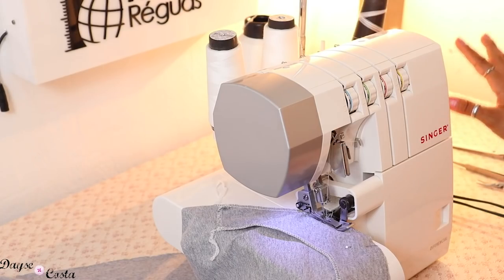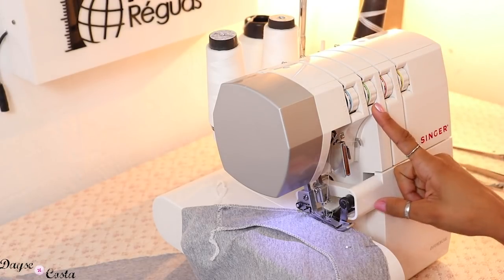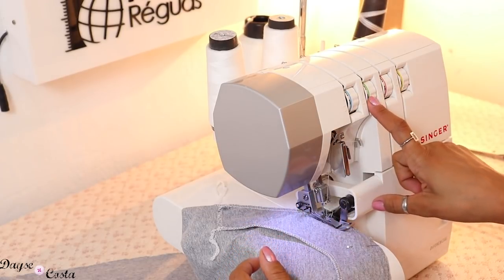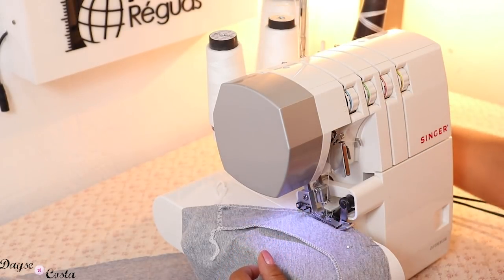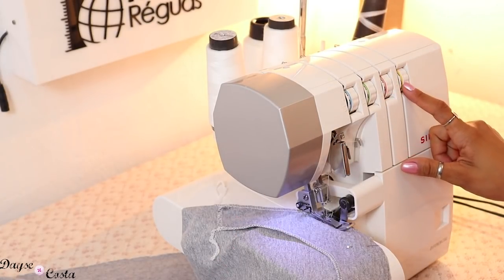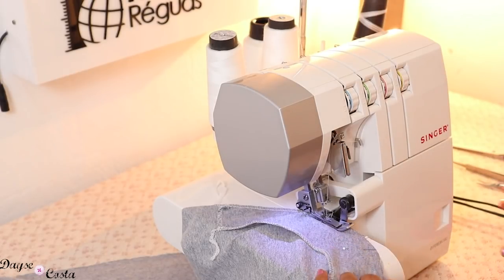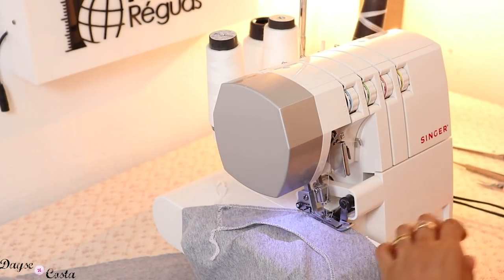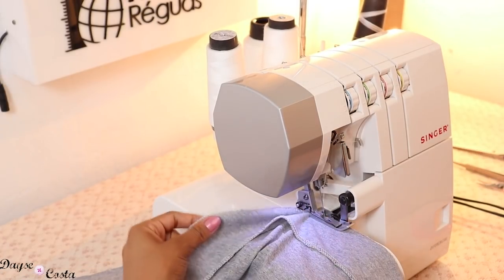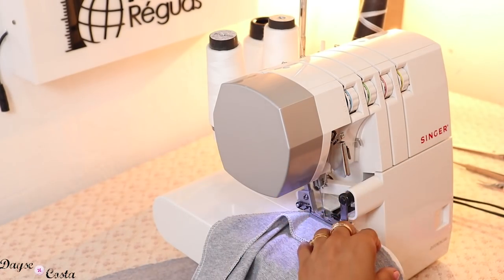A regulagem que eu tô usando na ultralock é a seguinte: estou usando a linha do cone verde, que vem pra linha da agulha esquerda, dando um ponto mais largo, no 4. Fio de elanca 100% poliamida atrás, que tem elasticidade. O disco tá no 6. No último disco é uma linha normal, no regulador 5. Então eu tô tendo aqui um ponto bem bonito. Dependendo da espessura da sua malha e da elasticidade, você vai ter que ajustar um pouco.